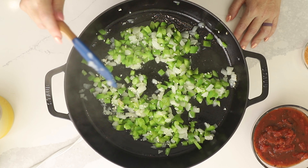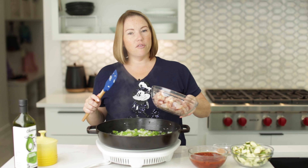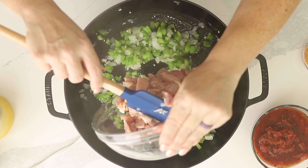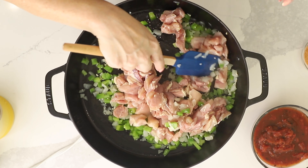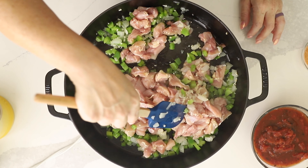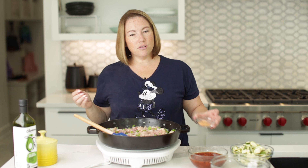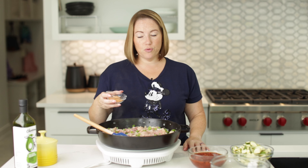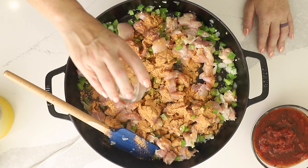Our onions and peppers are starting to soften. So I'm going to add two pounds of boneless, skinless chicken thighs that have been diced into bite-sized pieces, about one inch or so. Got my heat on medium-high heat.